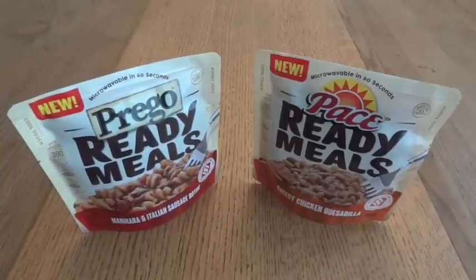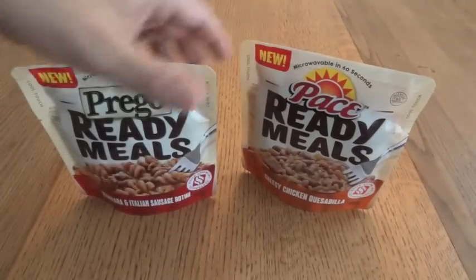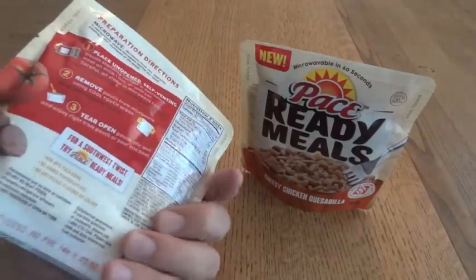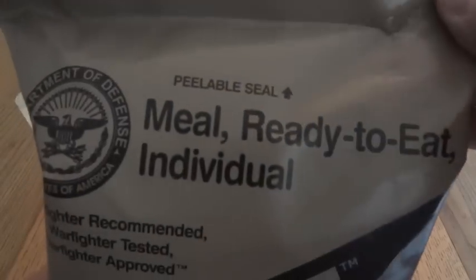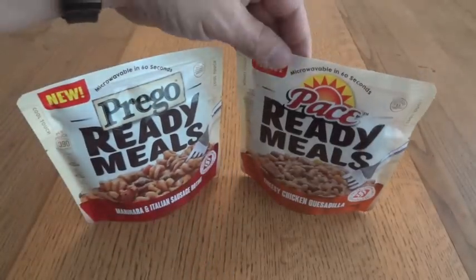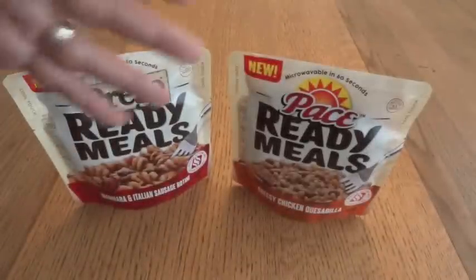I decided to go ahead and make a quick video just on these two packages right here. The main reason is because they're both past their Best Buy date — I'm filming this in June, and one was April 27, 2016, and the other has a Best Buy of May 3, 2016. So it's also going to be a look at how well these things hold up. They're obviously not MREs — they're not meant to last three to five years, they probably have like a six-month shelf life. These ones are called Ready Meals — this one's Prego and this one's Pace — and they were manufactured for Campbell Soup Company.